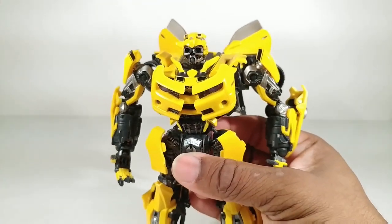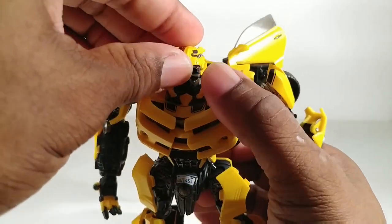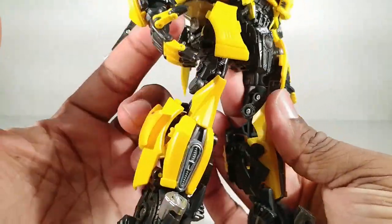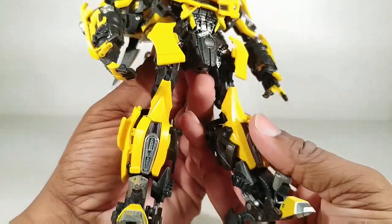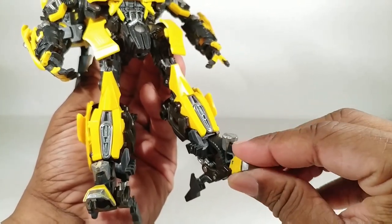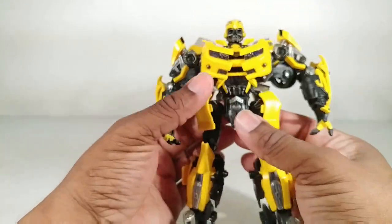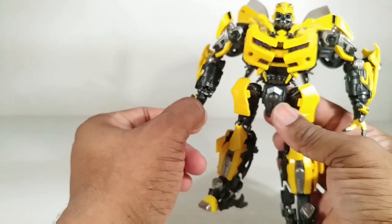Die cast — he has way more die cast than any other Masterpiece Autobot car. His whole helmet right here, this whole part, all the way down to the hinge — is die cast. He has die cast here and this part right here has a long bar of die cast. All of this is die cast. The toe, this whole yellow part with the silver on it — die cast. This might be the most die cast in one of these figures, besides the earlier Masterpiece figures like the original Optimus Prime who was a die cast monster.